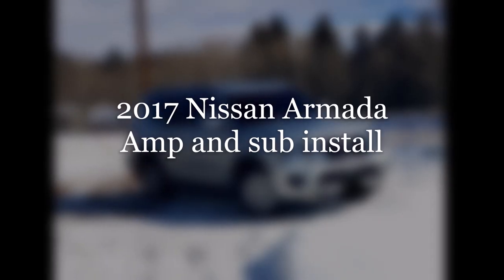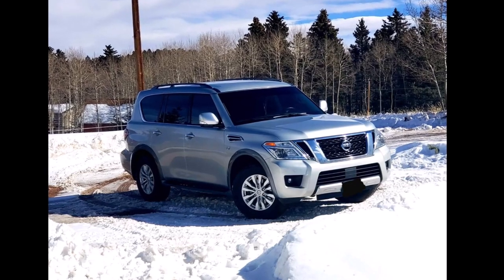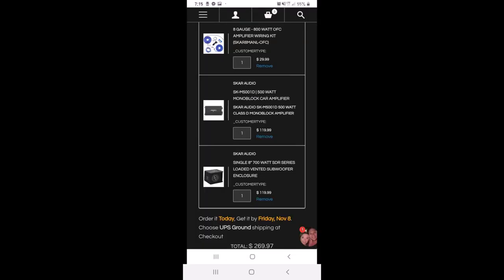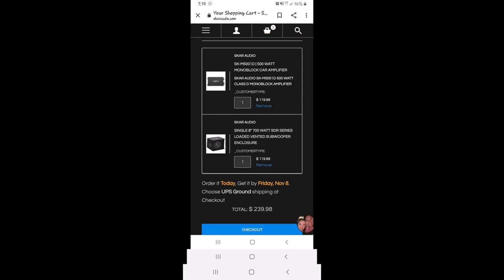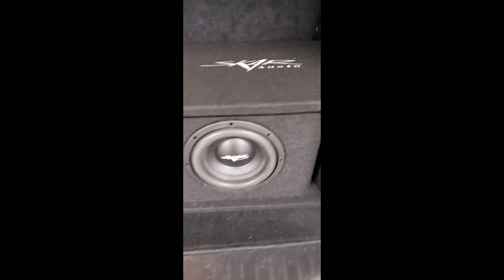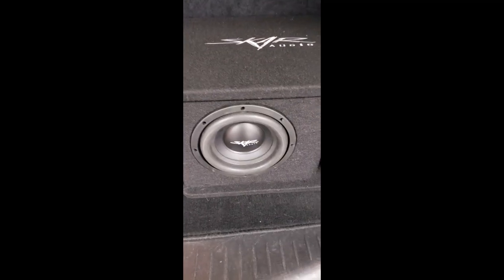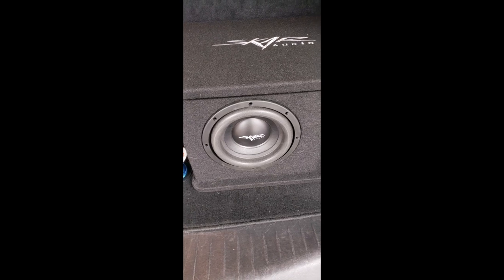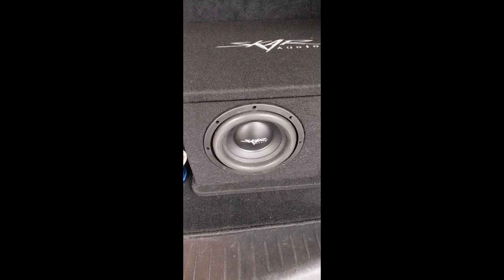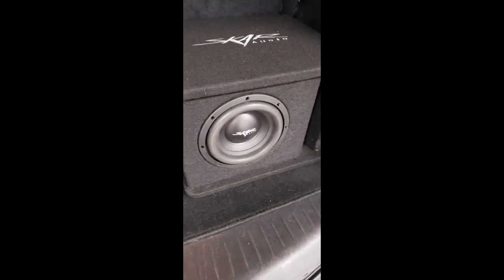Hey, this is SoCoRandom here with a video on how to install a sub and amp on a 2017 Nissan Armada - should be good for 2018, 2019, and possibly 2020. Today I'm going to install an amp and a sub without having to take out your head unit first.